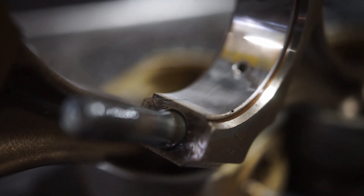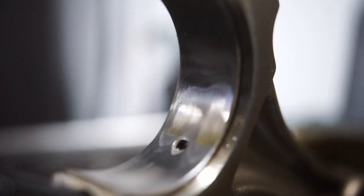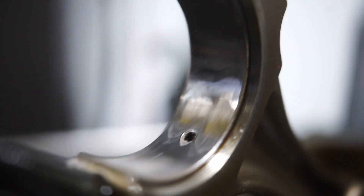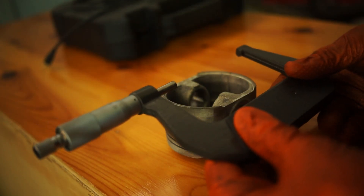The bearings in this case don't look too great either. They show wear, and on some of them the material — the first layer — is actually peeling. So it was a good decision to take apart the engine, and we will be changing the bearings as well.